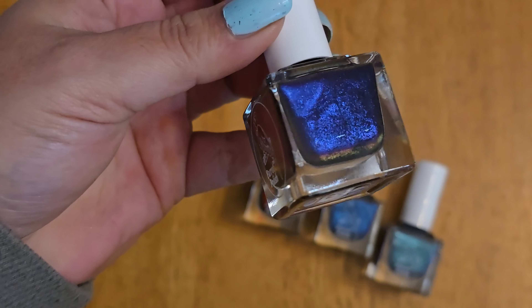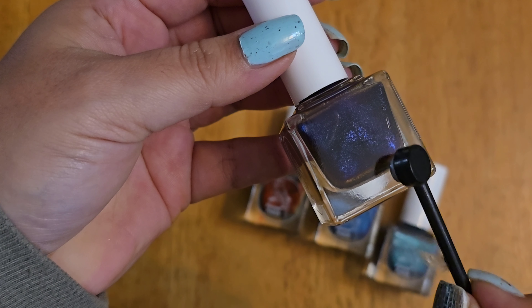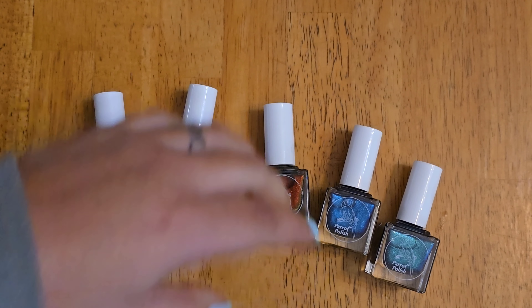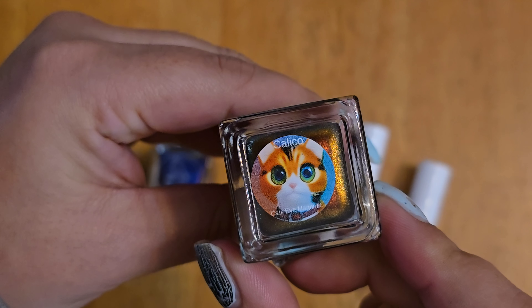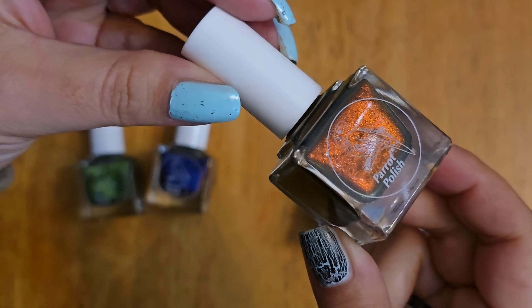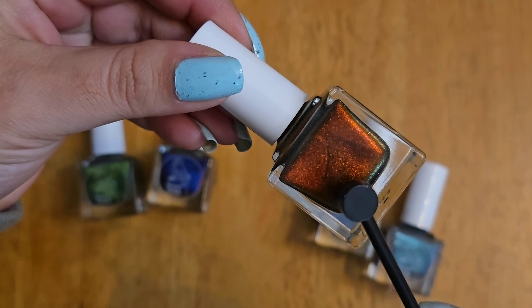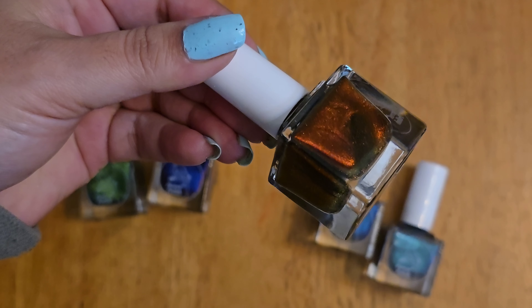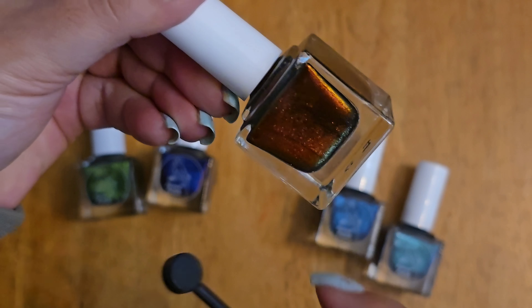This one is Persian Cat — you can see it's got a purpley blue, and then it changes and brings out other tones as well. They're so much fun. It has like red on the bottom — I don't know if you can see it on camera. You can do different designs with the magnet.